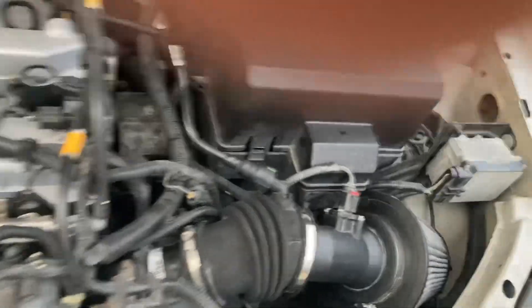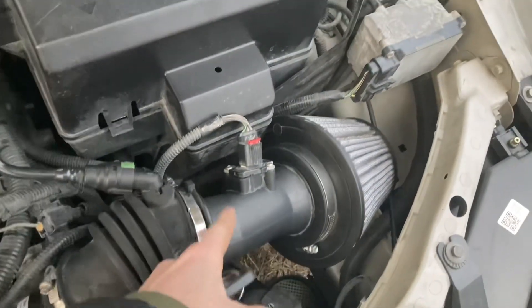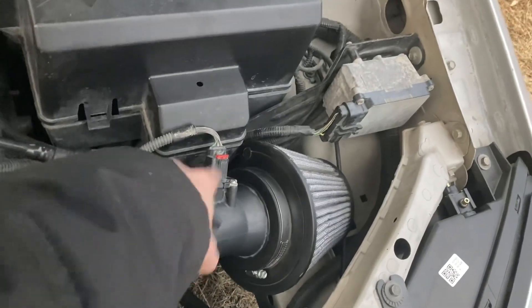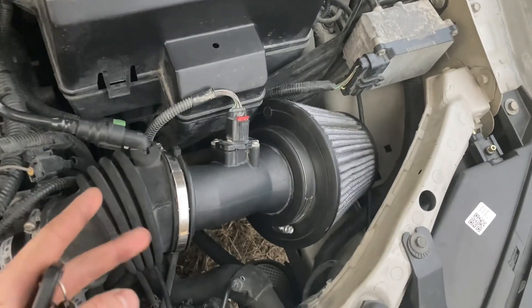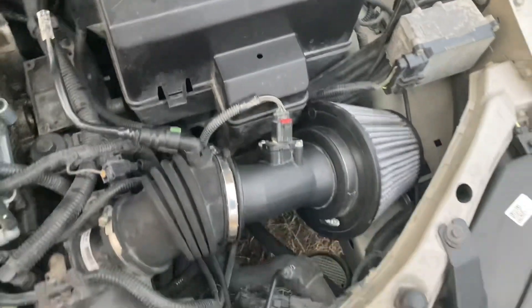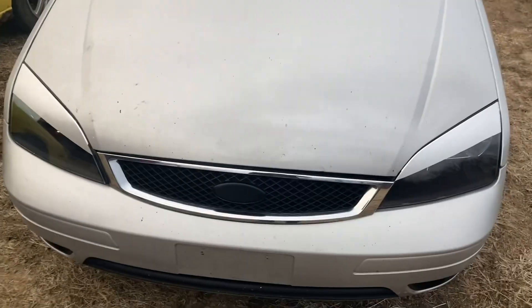Something I forgot to note: when I did the intake, I accidentally did it backwards - the MAF airflow sensor was facing the wrong way, so it was cutting out when I was driving. We just flipped the pipe around to make it face the right way and didn't have a problem after that. It's all good now - that's what's been going on with this thing and it's just a lot better now.